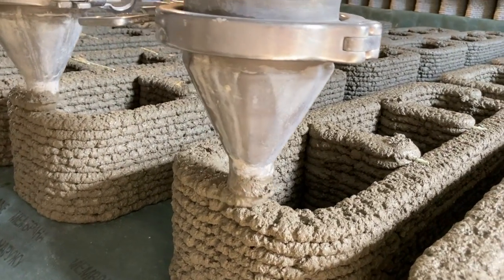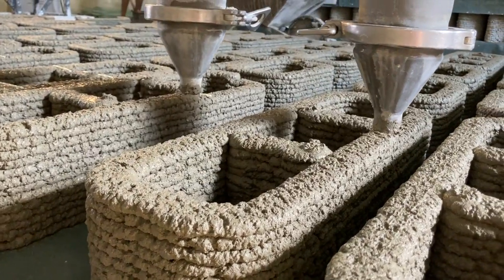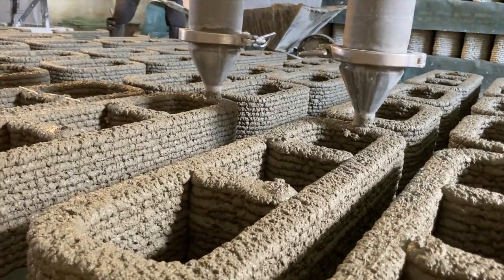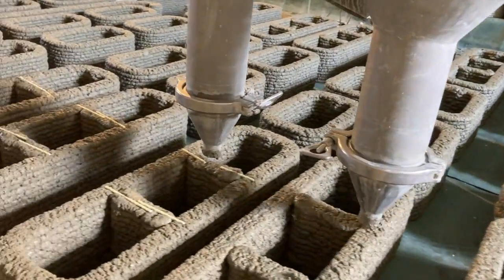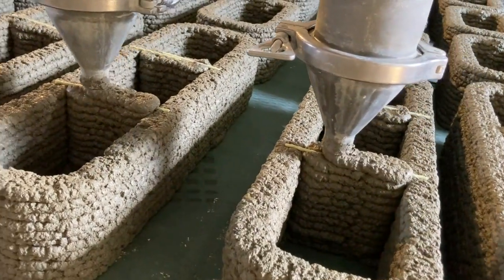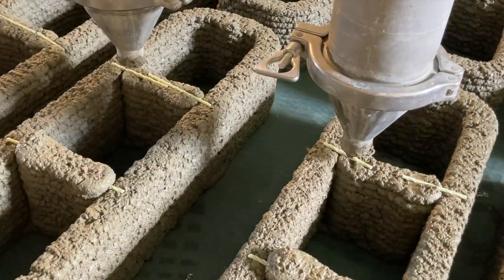I'm always eager to feature new and exciting concrete printing companies — that's the main focus of my channel — so that the world can one day reach construction automation. I never take money from companies that make or sell concrete printers, so you can trust you're getting my unbiased journalistic opinion instead of sales commissions. My operation is fully supported by the Automation Nation and my course, 'How to 3D Print a House.'